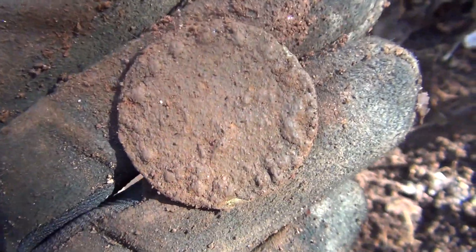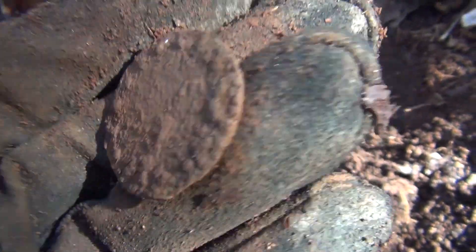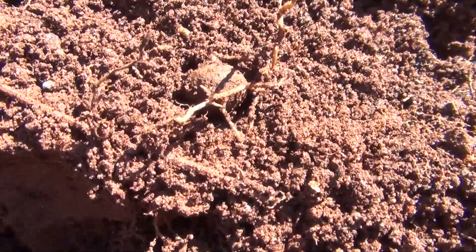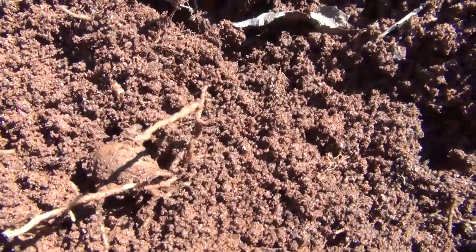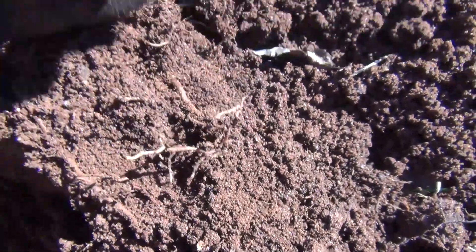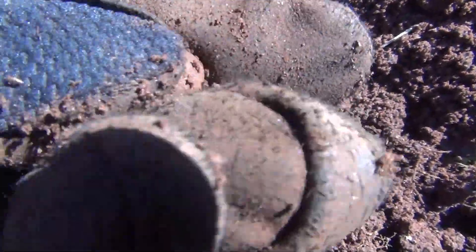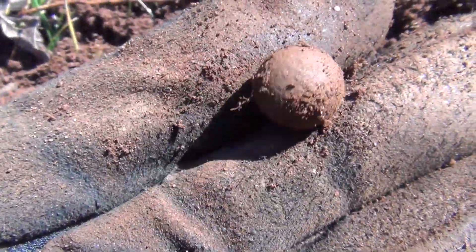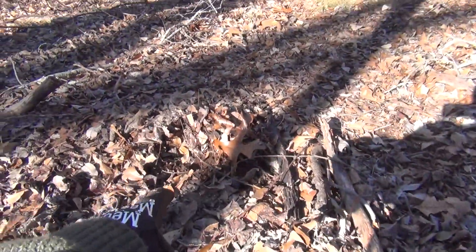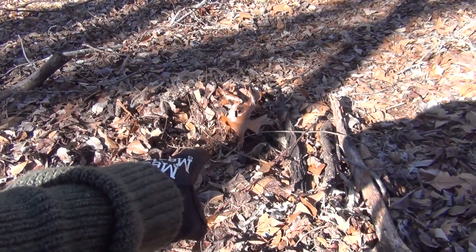Russ just dug a flat button just on the other side of the camera. I thought I had a musket ball so I wasn't too excited, but when I started to flip it over I realized I had a little ball button right here. Other than pushing it around a little bit, hadn't done anything with it. She's got the shank on the back — don't think it's got anything on it. There we go, just dug that ball button.